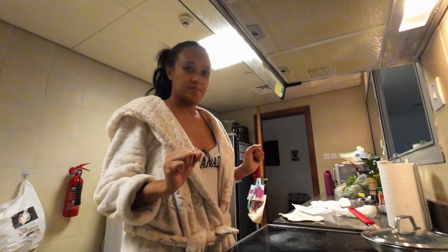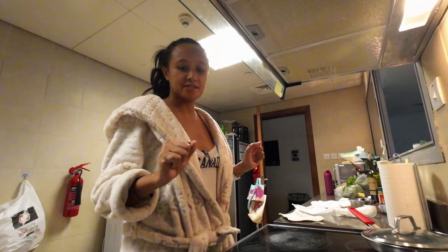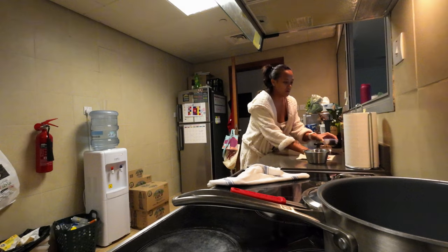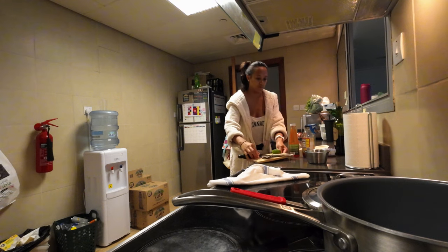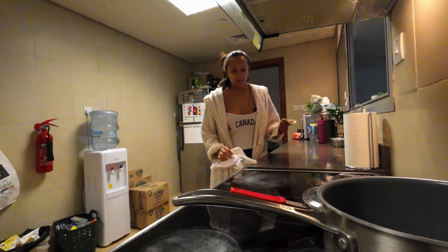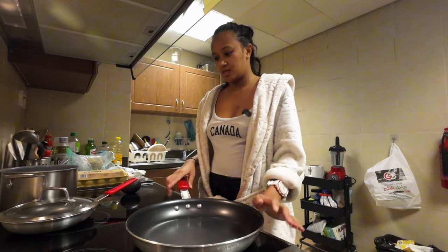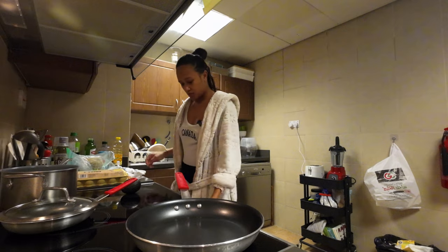Morning guys! It's Saturday and we're going to make breakfast, but first I'm just going to do a little bit of clean up in this kitchen. Can you see me guys? Alright, so first we're going to cook the bacon.